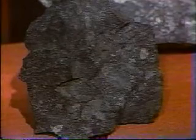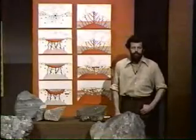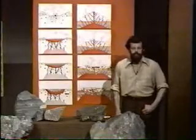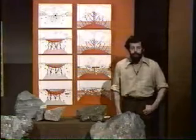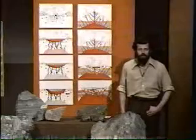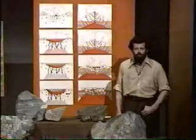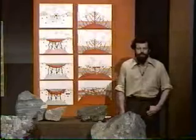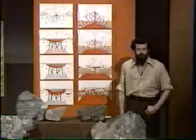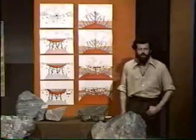It's that Onaping breccia which brought the astronauts to Sudbury, and which gives us some clues as to the origin of the basin. You may remember from Unit 14 that we compared the Sudbury Basin to a meteorite impact crater, and it was that rock — the Onaping breccia — which brought the astronauts to Sudbury to look at it as perhaps evidence for that meteorite impact origin of the basin.